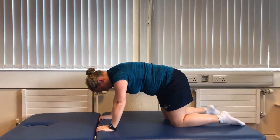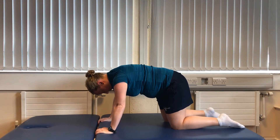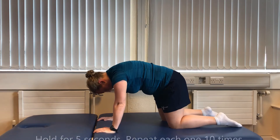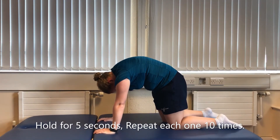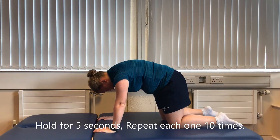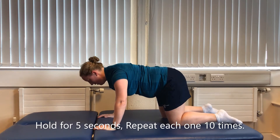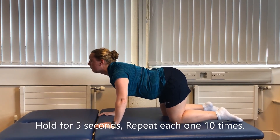Starting on your hands and knees, with your knees under your hips and your hands under your shoulders and your back nice and straight. Round your back up the way towards the ceiling, hold for a moment, and then return to the starting position. Then let your back sink all the way down, raising your head to look in front of you, and then come back to the middle.